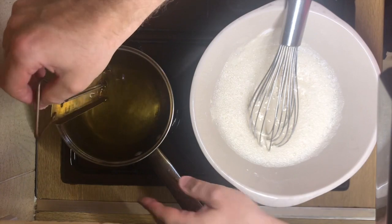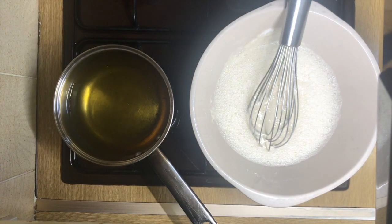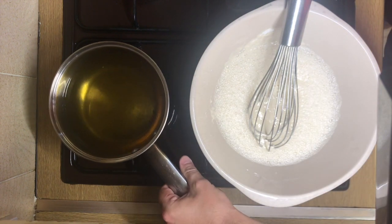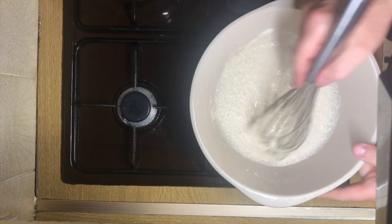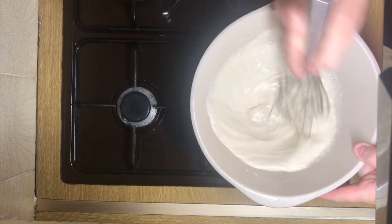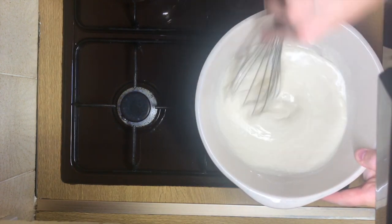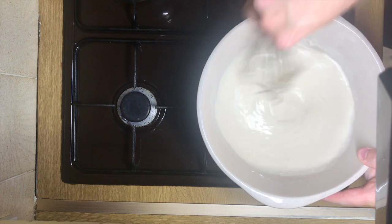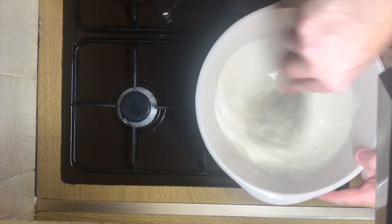Behind me I've got my pan — it's on about 180. Also, if you have a beef fat fryer, you can get the temperature better. I'll give that a good whisk. I don't want to burn them, so — you can add a bit of spice in here: curry powder if you want to do a bit of a twist, Chinese five spice.